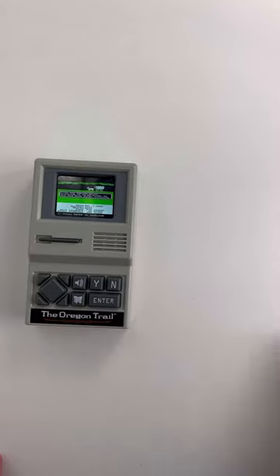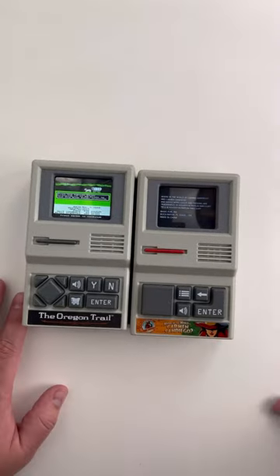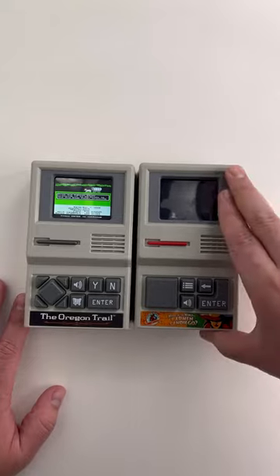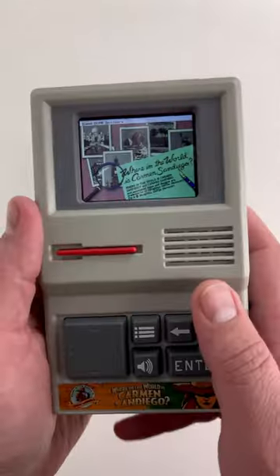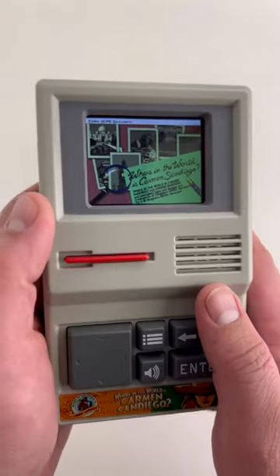In addition to this game, there's a Carmen Sandiego model. Both these little handhelds contain very early versions of the game, so depending on when you played it, this might not be your version of these games, but they're still a lot of fun.